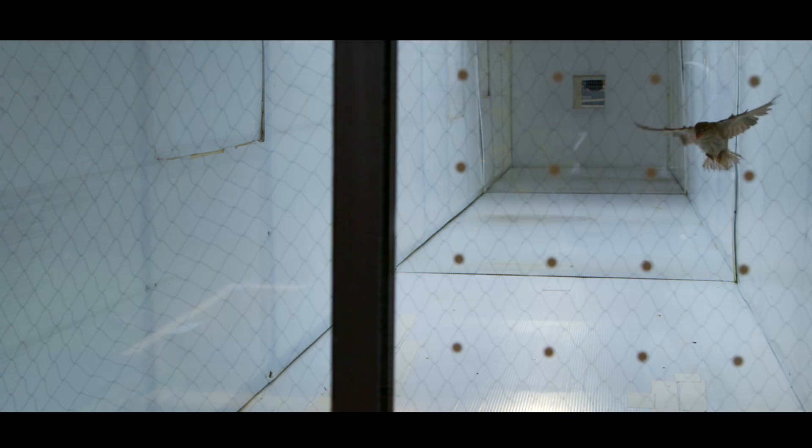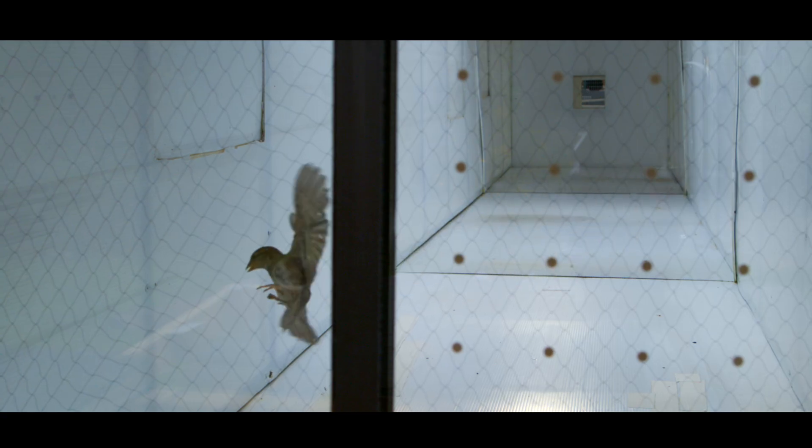We can't ask birds directly, do you see this or not? But we can construct these scenarios where we can infer from a bird's behaviour what they have seen and reacted to in the environment.